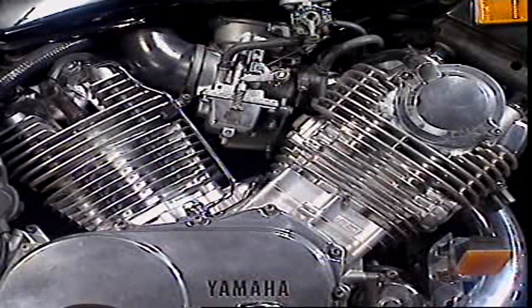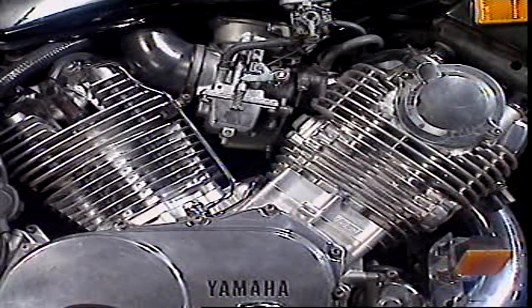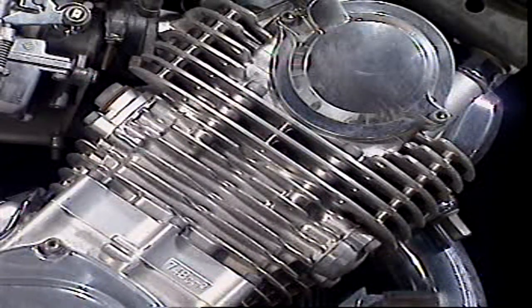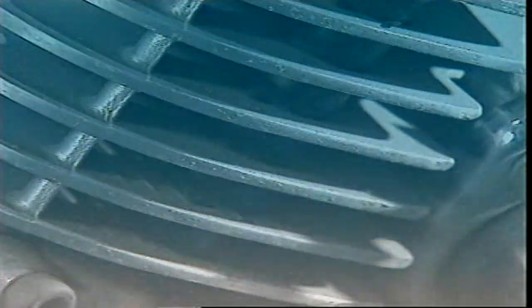In air-cooled engines, the cylinders are usually made as separate parts, then bolted to the same crankcase. Each cylinder has cooling fins. They're often machined to give uniform thickness and allow free flow of air.